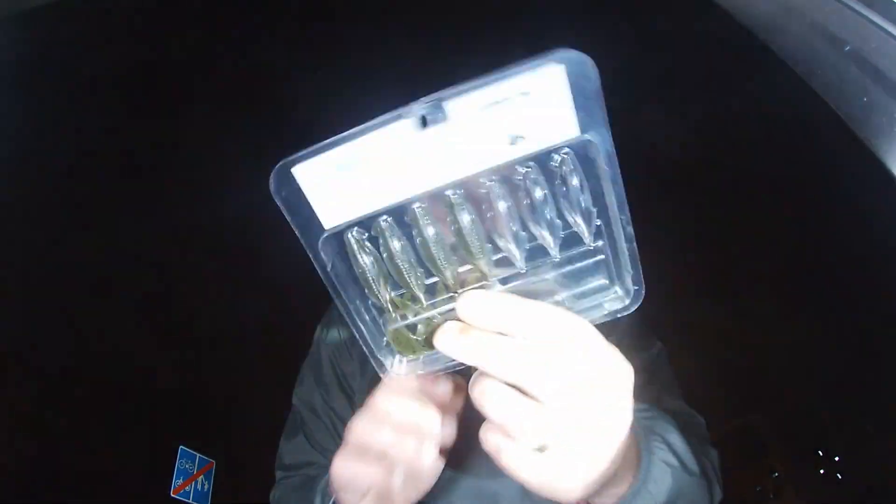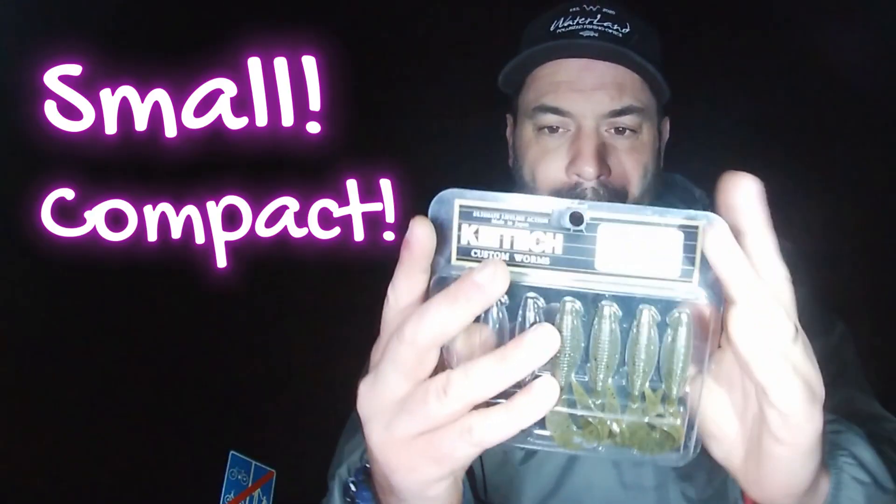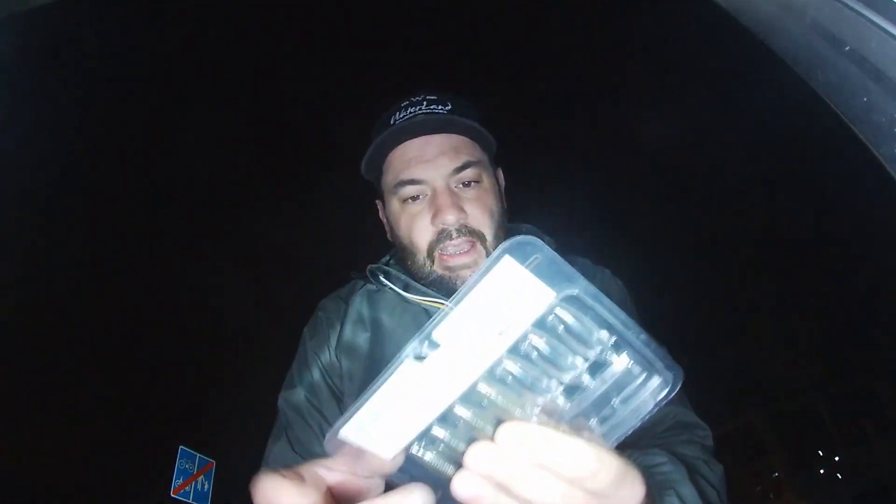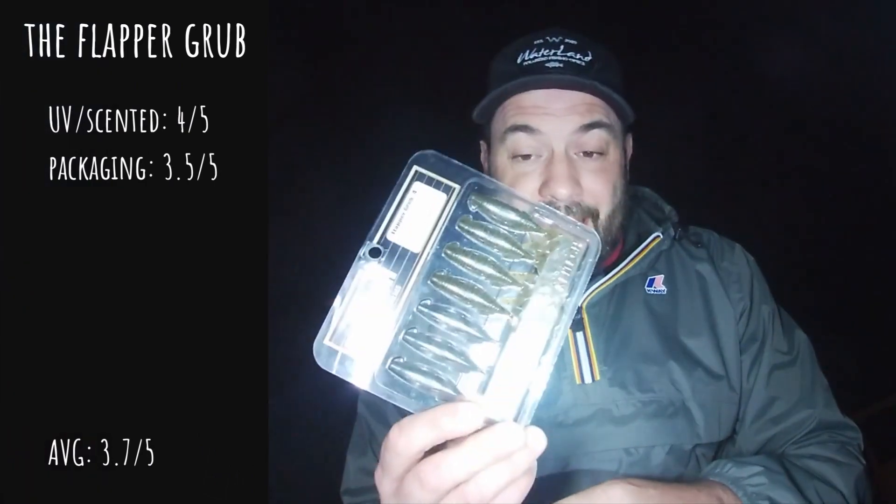Packaging — well done. That's how the pack looks: it's small, it's compact, not many colors, just black and white, and not a lot of information either. But it says made in Japan — you can't go wrong with Japanese stuff, I've said it a million times. Ultimate lifelike action, and it's true, it's got a really, really good swimming action. 3.5 out of 5 for packaging.